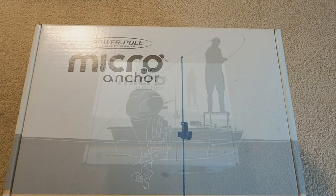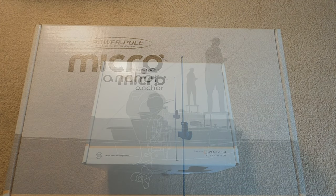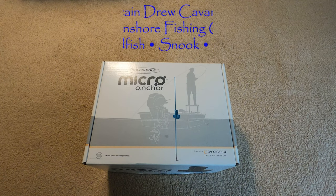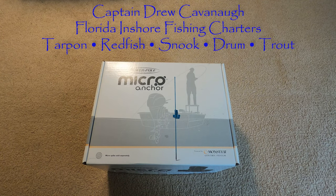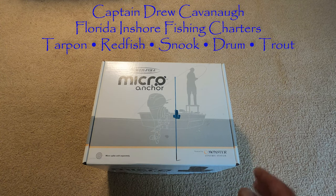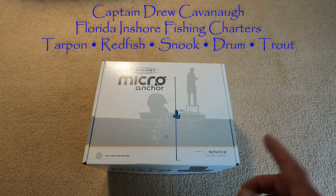Hey, good morning everybody. It is Captain Drew Cavanaugh with Florida Inshore Fishing Charters, Mosquito Lagoon site fishing charters, and Florida Nearshore Fishing Charters, located here in east central Florida, just east of Orlando and Walt Disney World, near Cocoa Beach, Daytona Beach, and New Smyrna Beach.